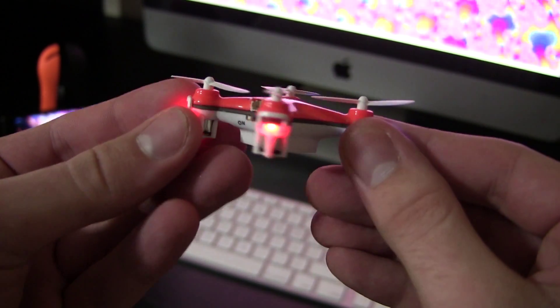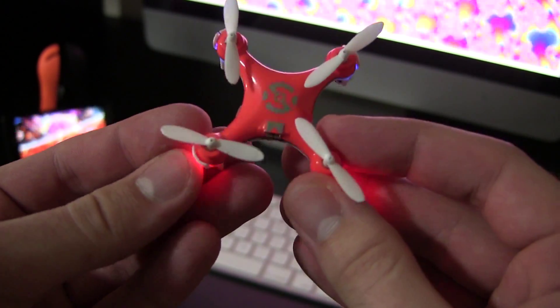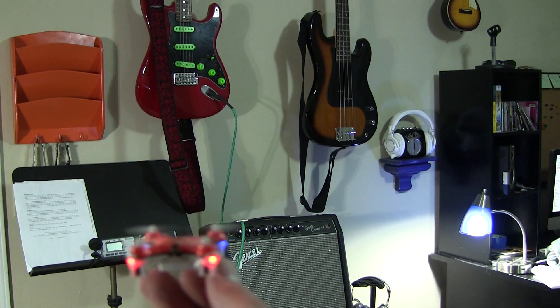Hello Internet and welcome. Today we're talking about the Cheerson CX-10 Mini Drone. This guy is tiny — less than 3 centimeters from prop to prop, a little more than an inch and a quarter — but he packs a punch.